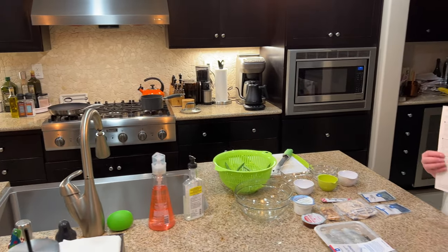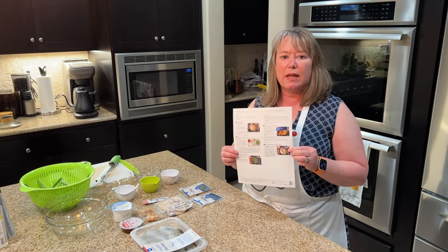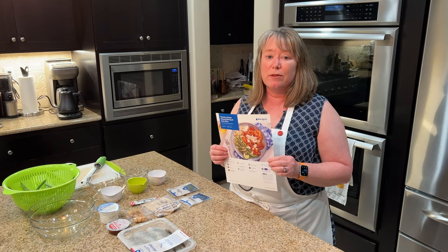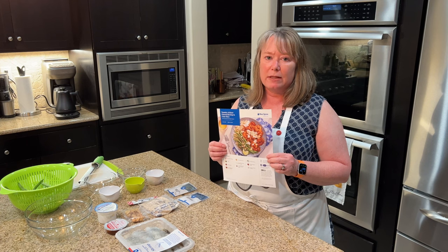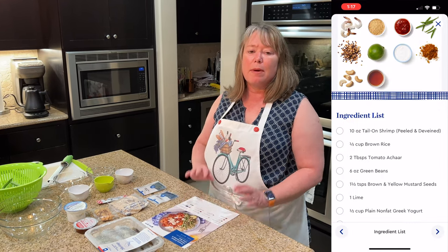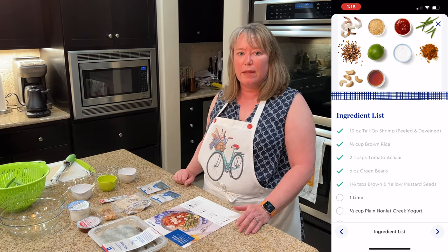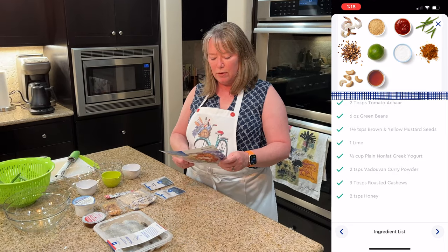Blue Apron makes it really easy — they have five main steps on the recipe card and it tells you exactly what to do. We've been using Blue Apron for so long, we're really used to following these little card recipes. But in recent years they've also put it in the app, which has really great instructions where you can check off all the ingredients on your list and follow along. I like the printout, so that's how I'm going to do it.